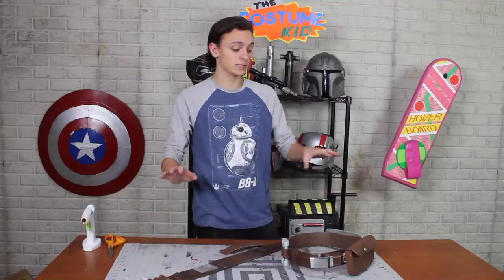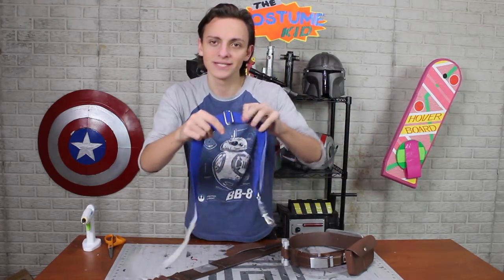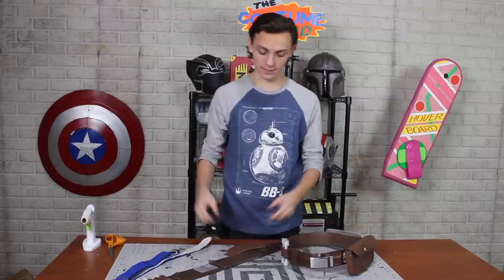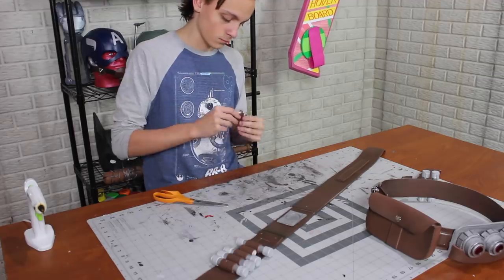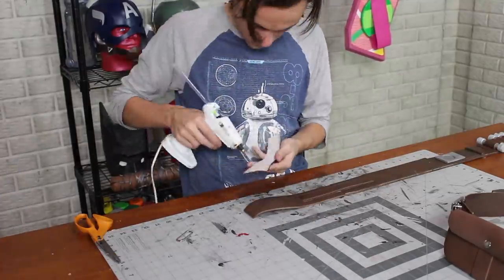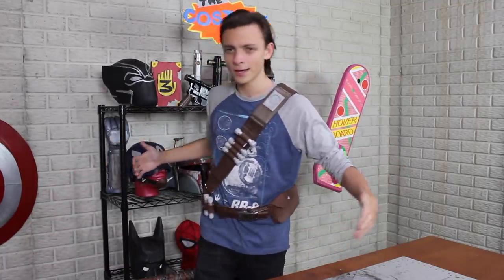I've got both belts done but need a way to attach them — one more thrift store belt for a dollar or two. It has little rectangular rings that work well. I cut strips of two millimeter craft foam painted brown, looped them through the rings, glued one end to the bandolier and looped the other around the belt. There you have it — a completed bandolier.